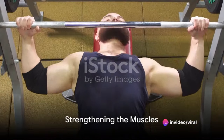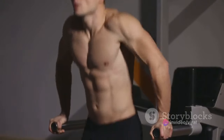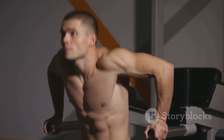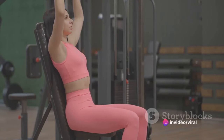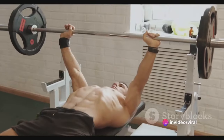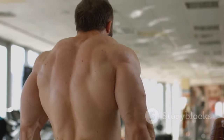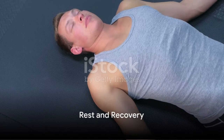Strength training is a critical component as well. Incorporate exercises that strengthen the muscles involved in the bench press — the pectorals, deltoids, and triceps. Some effective exercises include the overhead press, close-grip bench press, and dips. And don't forget about your back and legs. While they may not be the primary movers, they provide essential stability during the lift.